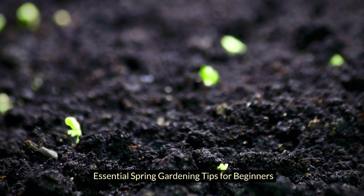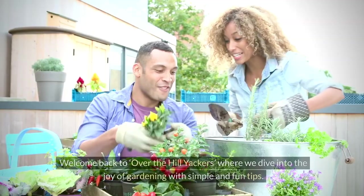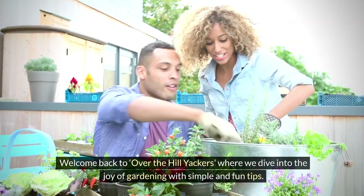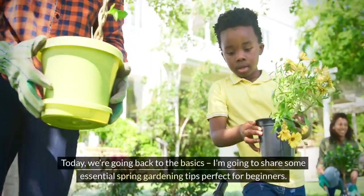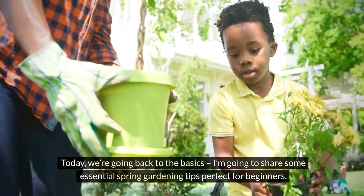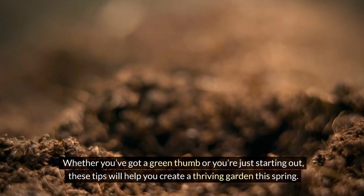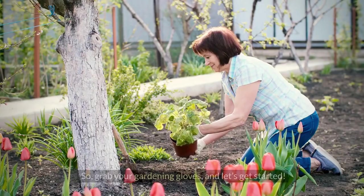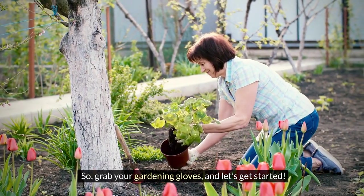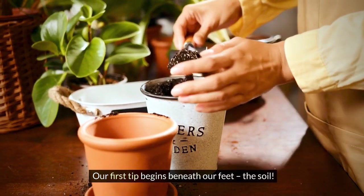Essential spring gardening tips for beginners. Hello green thumbs and gardening enthusiasts, welcome back to Over the Hill Yakkers, where we dive into the joy of gardening with simple and fun tips. Today we're going back to the basics. I'm going to share some essential spring gardening tips perfect for beginners, whether you've got a green thumb or you're just starting out. These tips will help you create a thriving garden this spring, so grab your gardening gloves and let's get started.